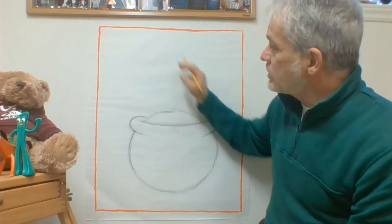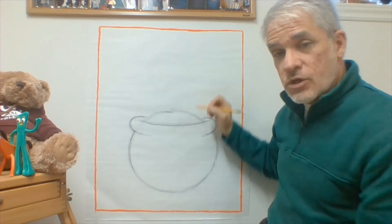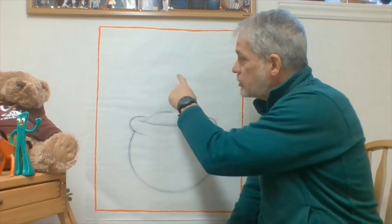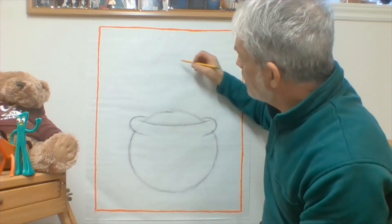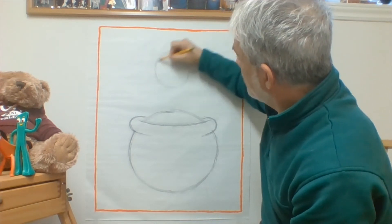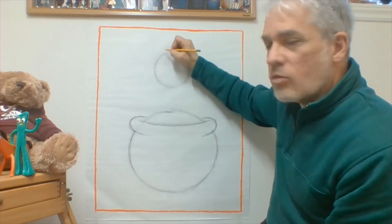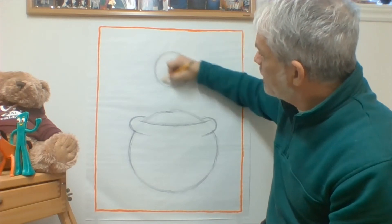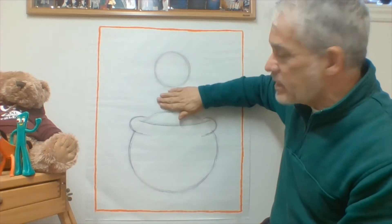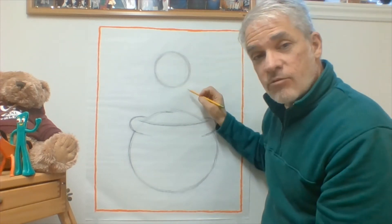The next thing I'm going to draw is the leprechaun's face, and it's also going to be a circle, but much smaller. Right in the middle between the gold and the top of the paper, draw another circle about the size of your fist. Don't trace around your fist because it will look lumpy — just look at how big your fist is and imagine that size on your paper. You want to make it so the space above, the circle, and the space below are about equal. Give him a nice big head so you have room for a cute face.